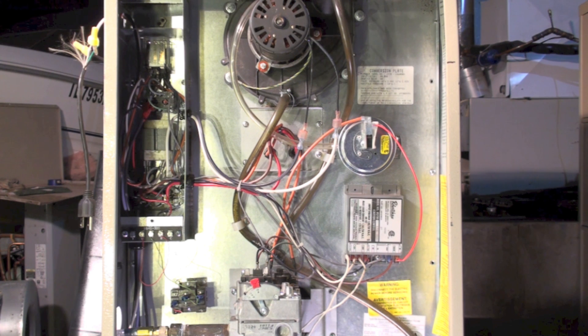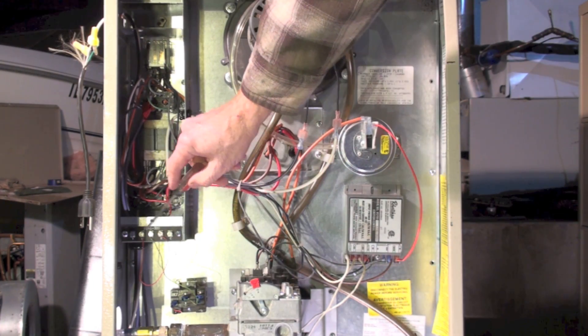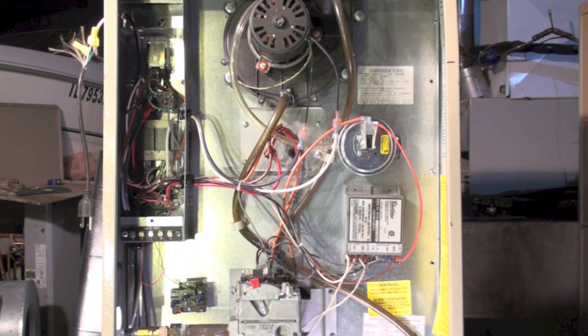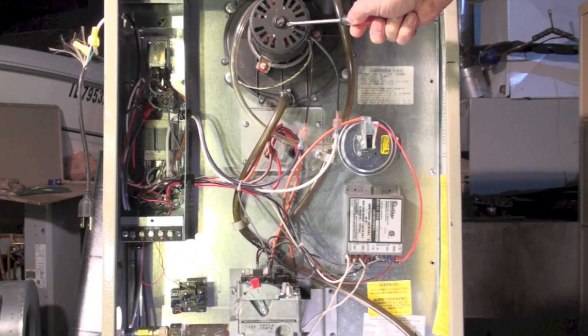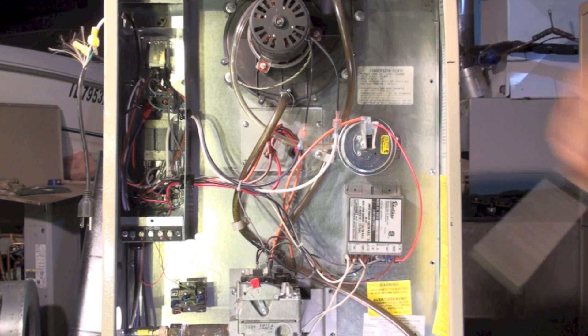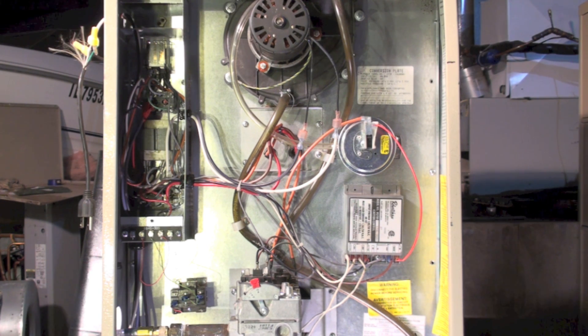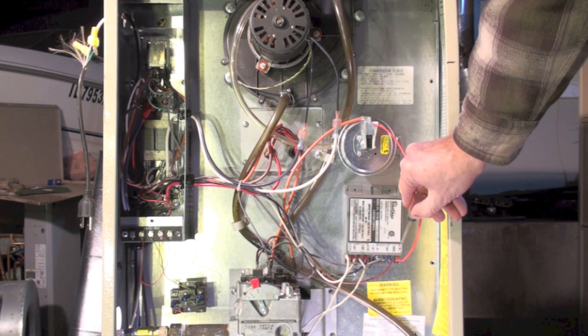It's going to try three times for ignition and then lock out. The sequence of operation: when there's a call for heat — I've got a jumper between R and W on my terminal board — when power is applied, the first thing that happens is the inducer is energized. The pressure switch has to make. If the pressure switch doesn't make, the inducer just continues running and nothing else happens.